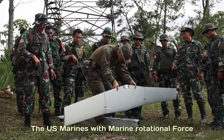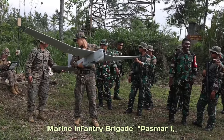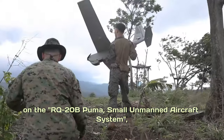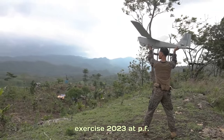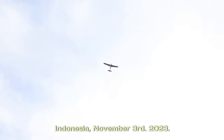U.S. Marines with Marine Rotational Force Southeast Asia, 1st Marine Expeditionary Force, and Indonesian Marines with 4th Marine Infantry Brigade ASMARA-1, conduct a subject matter expert exchange on the RQ-20B Puma small unmanned aircraft system during Karas Marine Exercise 2023, at Piabung Training Area in Sukabumi, West Java, Indonesia, November 30, 2023.